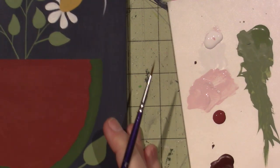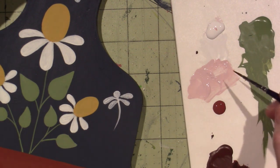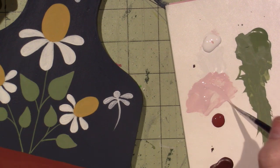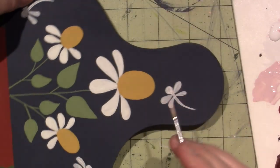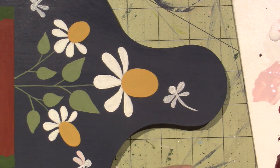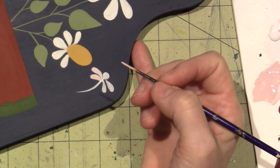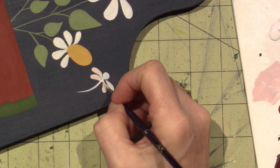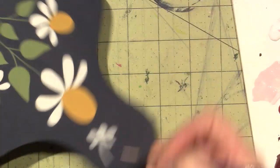I'm cleaning my brush and picking up some of that pink. We're going to paint these little dragonfly wings. Just like I did the petals, I'm going to start at the tip and kind of pull two strokes down. I'm so sorry — maybe my computer has me flustered.